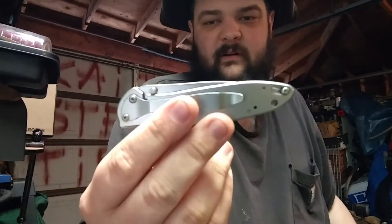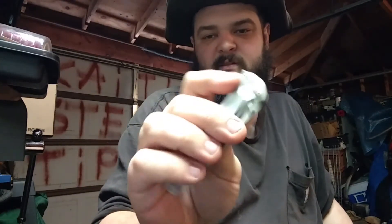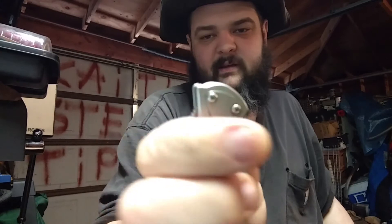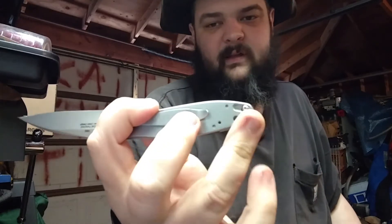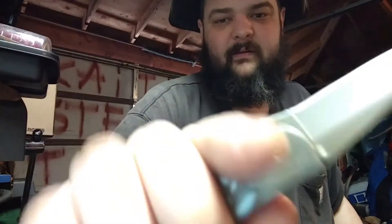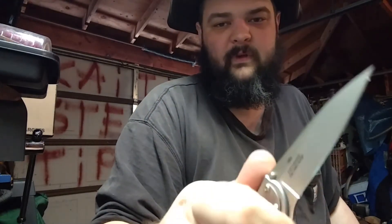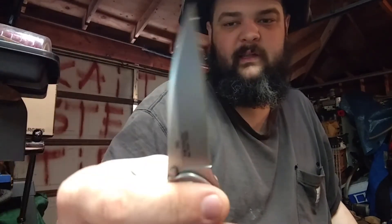The other one is sort of a Kershaw classic — the Leek. It's the only flipper on the table. Has a nice little flipping stud back here and also thumb studs. The other one's just as fast. There's a lock back here to lock it closed, which I never use. All steel. Really nice knife. A nice bit of jimping on the back, and a little bit of jimping on your flipper arm. Locks in the hand really nice. Got a really wicked little point on it. A fairly flat blade — cuts really, really nice.